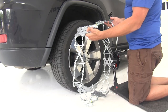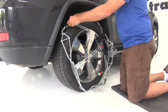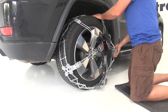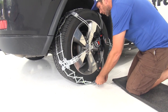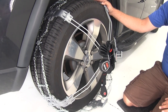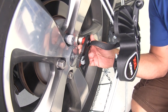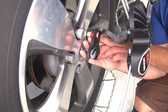Grab two of the arms and place them right up and over the wheel, guiding the other ones around as best you can - it won't go all the way around, but that'll take care of itself in just a few minutes. Once you have that in place, it's just going to hang on there so you won't have to worry about holding it. The next step is getting our anchor point set.